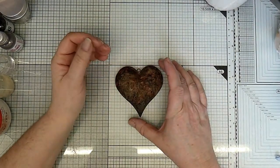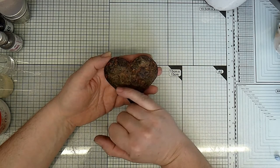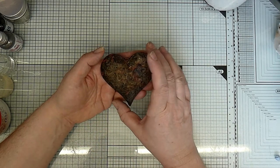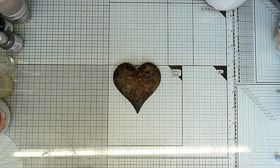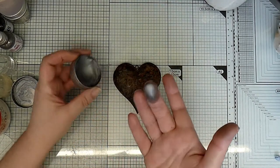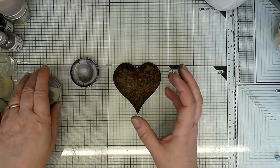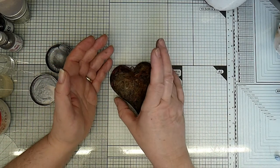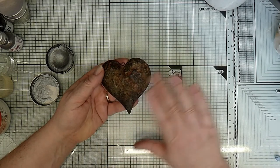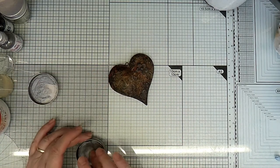I was quite impatient - I wanted to get on, so I've actually dried this with a heat gun. Obviously it hasn't rusted because it hasn't had time to react, but the rusting powder has bonded to the heart. So I'm going to do the next effect, the next technique, which is just getting a little bit of metallic wax on my finger. This is Art Alchemy Metallic Wax Brushed Iron by Prima - it's one of Finnabair's products. So I've got a little bit on my finger.